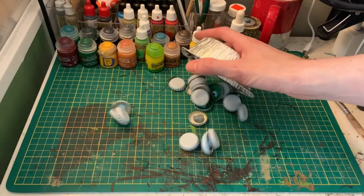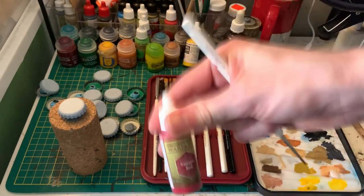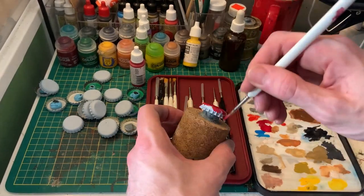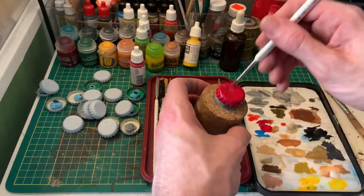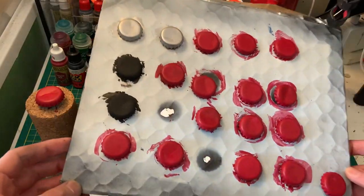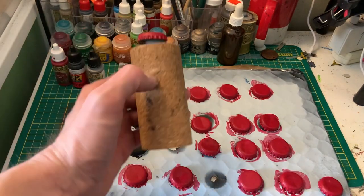With all your caps primed and ready to go, it's time to get them base coated. I used Vampire Red by the Army Painter for my red base coat, but you could use any hobby store acrylic you've got kicking around. You could even prime them red from the get-go if you wanted to save yourself a step and a little time, but I only had gray and black primer on hand. With so many to do I decided to batch paint them on the board, and the one I did on the painting handle is almost dry — so it's time to prep our decals.